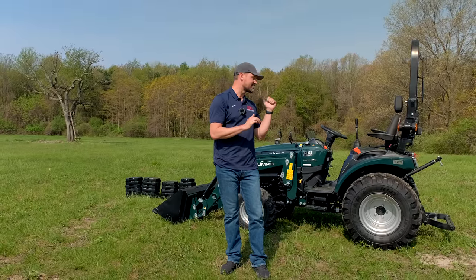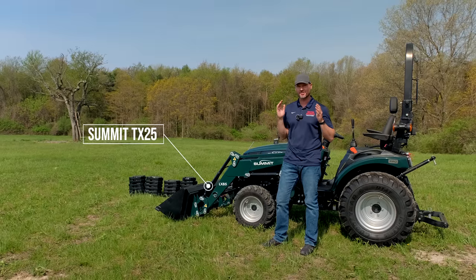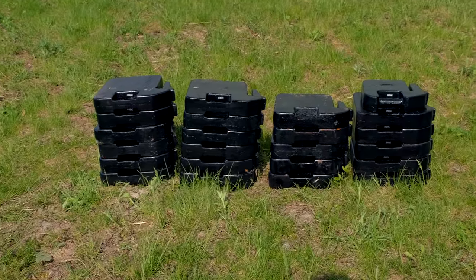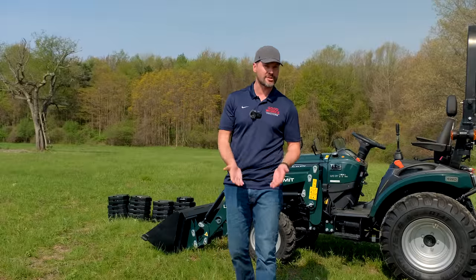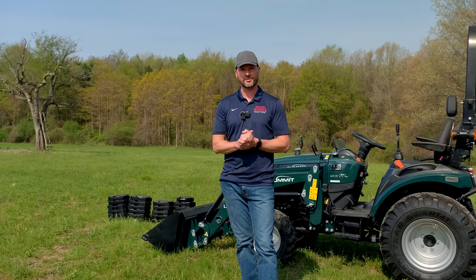Today we have a fun one for you with the Summit tractor. We're going to be testing out the front end loader — just how much it can lift. You can see that big old stack of weights right back there. We're going to be loading up that stack of weights in the bucket, see how much it can lift up, maybe how much you can get off the ground, how much to full height — give you some real world applications.